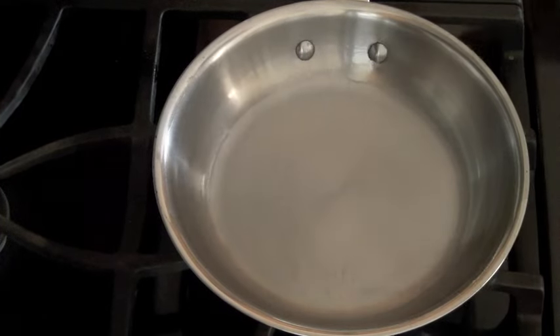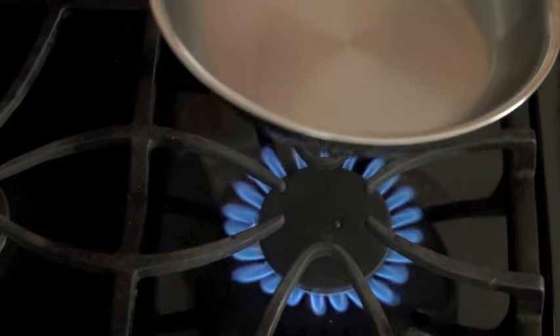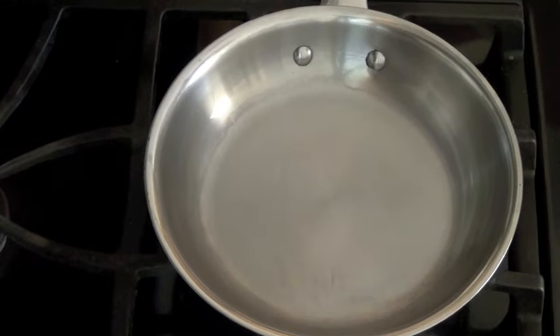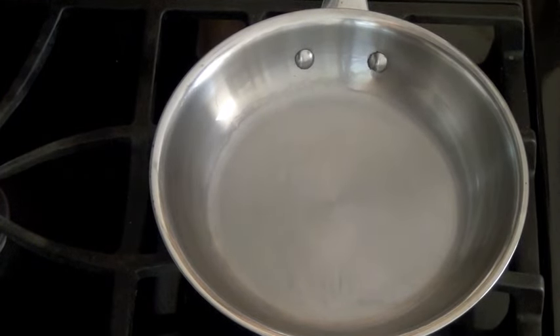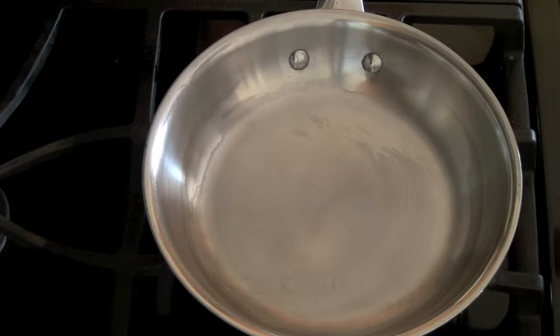The first step is you're going to want to put your burner on high heat. Heat your pan for several minutes, probably about two minutes, until it gets really, really hot.